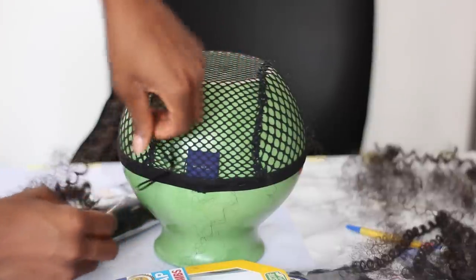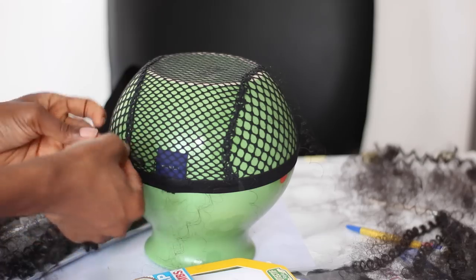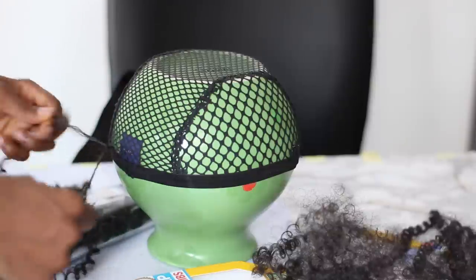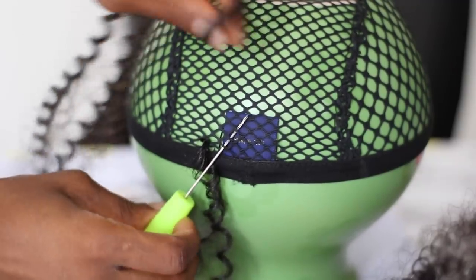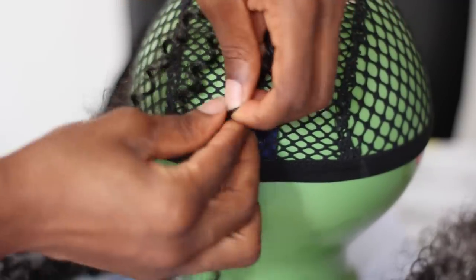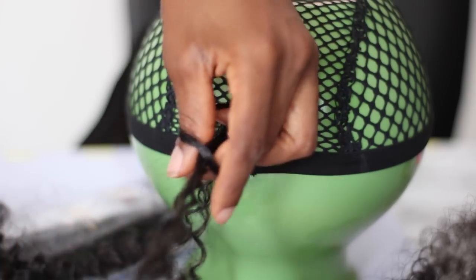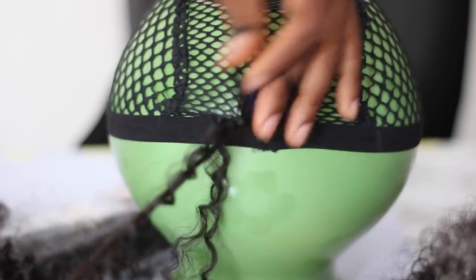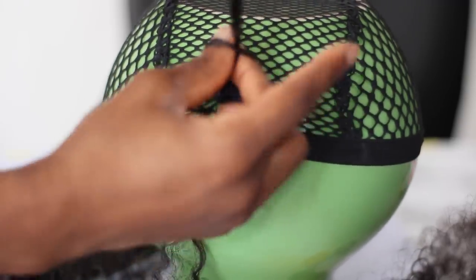Now to crochet my hair, I'm going to be using just the normal knot method. I'm going to be knotting it about four or five times just to make sure that it's very secure. I'm going to be going through random holes — no more than two holes or two loops at a time on the crochet wig cap. I'm going to knot it about four times just to make sure that it is as secure as possible.